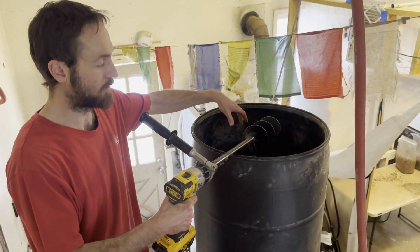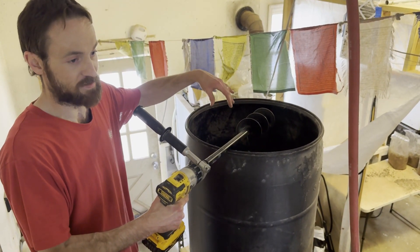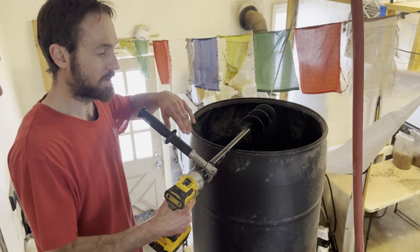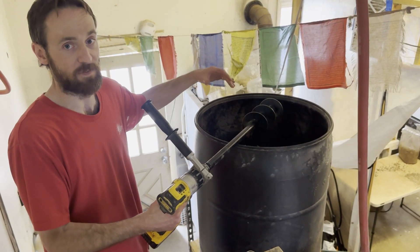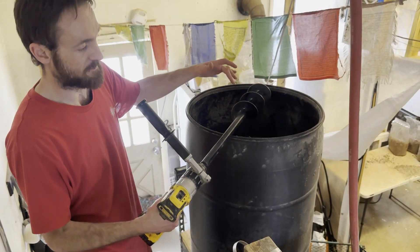The only time you have to use a drill now is stirring the media in dry form with the pellets. You can do different combinations and different types of pellets — whatever you like — but we primarily use 50% wood and 50% soy hull because that's what's available in our area.